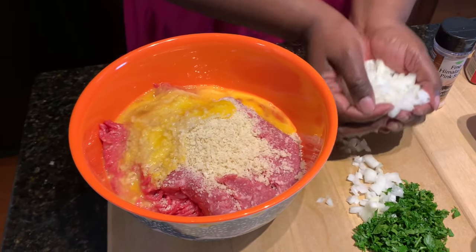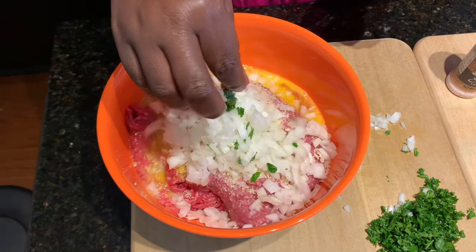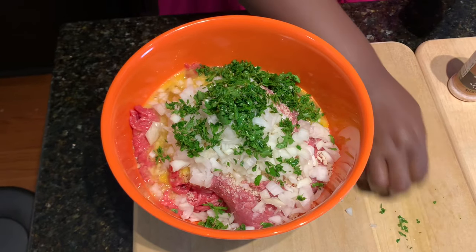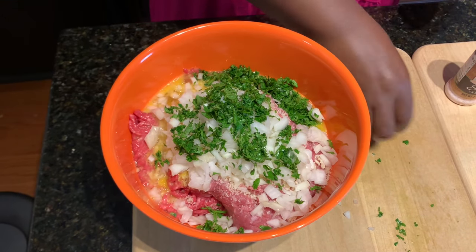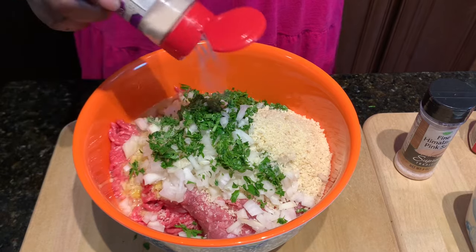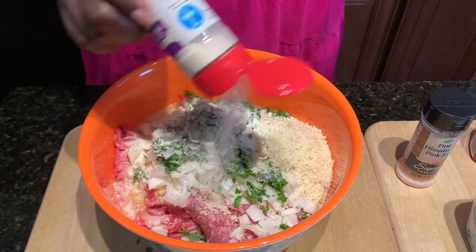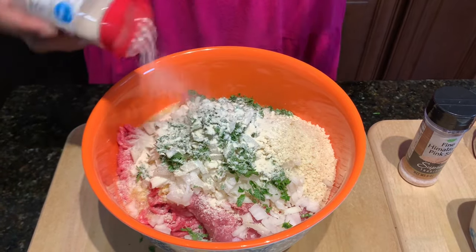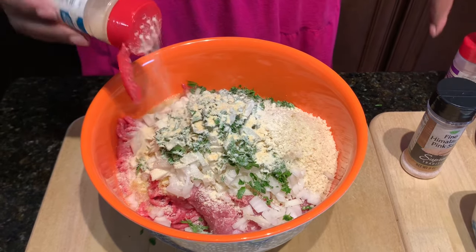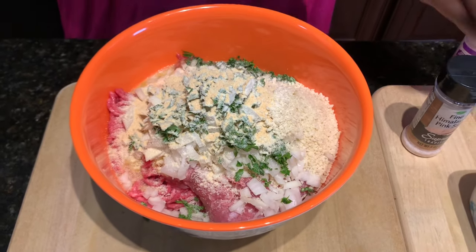I have about one large onion — you can use as much or as little as you want. The same goes with the fresh parsley; you can also use dried parsley, just season it whichever way your taste buds desire. I'm going to add in some onion powder and garlic powder — and don't worry, I will put the recipe down in the description box. I'm also adding a little bit of black pepper.